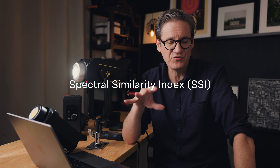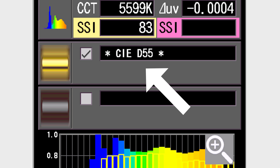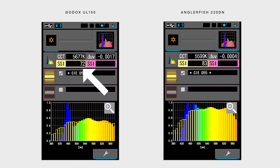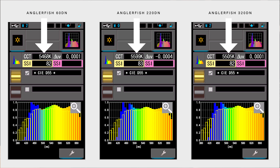The next test is SSI, which stands for Spectral Similarity Index. This test is really interesting because it compares the similarity of one light against another. So because these Anglerfish lights claim to be so similar to daylight, I used the CIE D55 preset on the Sekonic. All three lights score in the low 80s on a scale of 0 to 100. Numerically speaking, low 80s may not seem that impressive, but it actually is — most LED lights currently available on the market typically score in the 70s or even lower. Another interesting data point in this test is the color temperature. As I said earlier, these lights according to iFootage have a margin of error of plus or minus 200. So as expected, these lights come in a little bit lower than 5600, but they're very close.